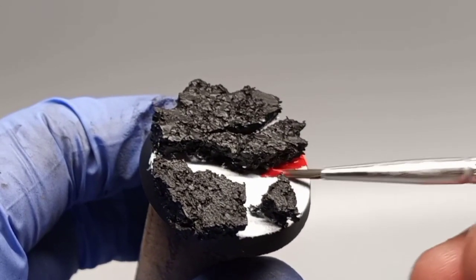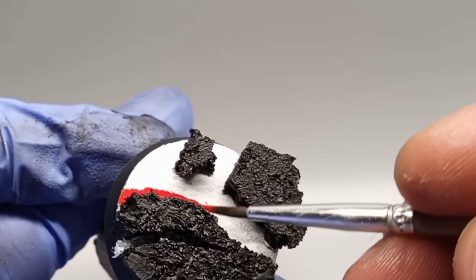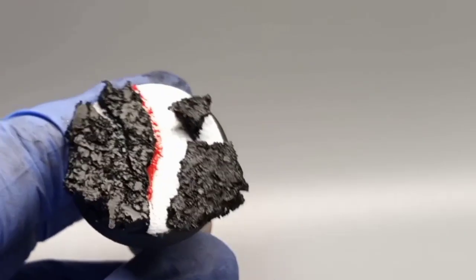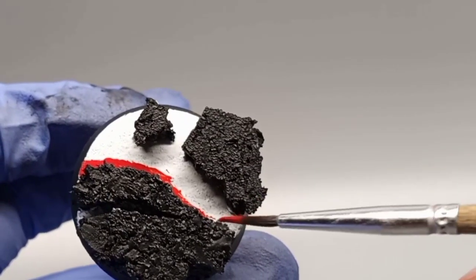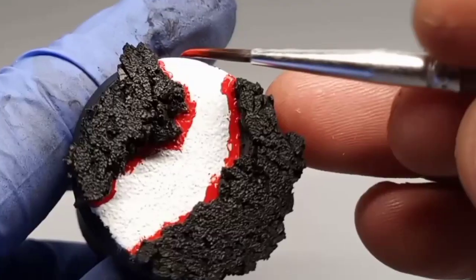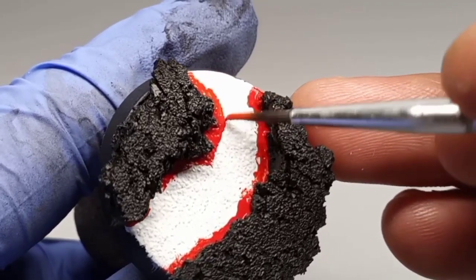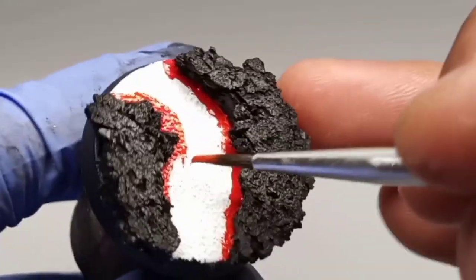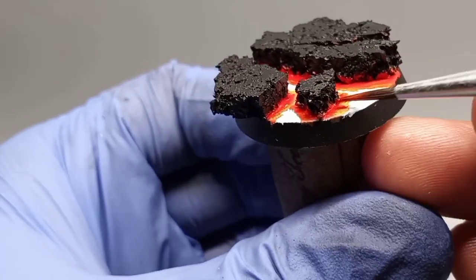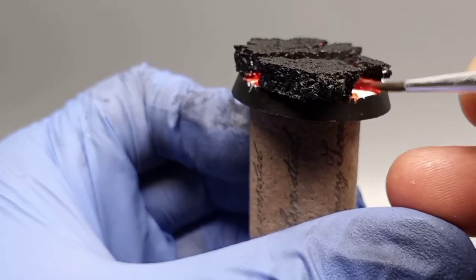First, we will paint the red along the edges of all the rocks. The reason I'm doing this with red is because observing lava, there's a lot of red in the areas that are cooler, and as it works its way into the center — which is the hottest point — it gets brighter, and that's what we're going to simulate. I'm purposely painting some of that red on the bottom parts of the rocks, which will make sense in the next steps.